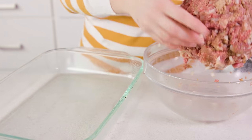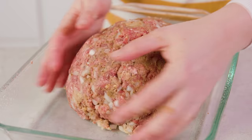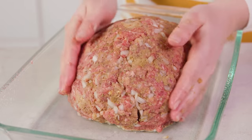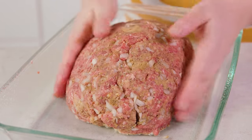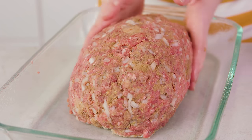Grab it all and transfer it to a lightly greased 9x13 pan. Squish it all together and shape it into a free-form loaf. You can also do this on a baking sheet or use a loaf pan, but I like allowing the grease a chance to escape — it gives a better overall result to give it a little room to breathe.